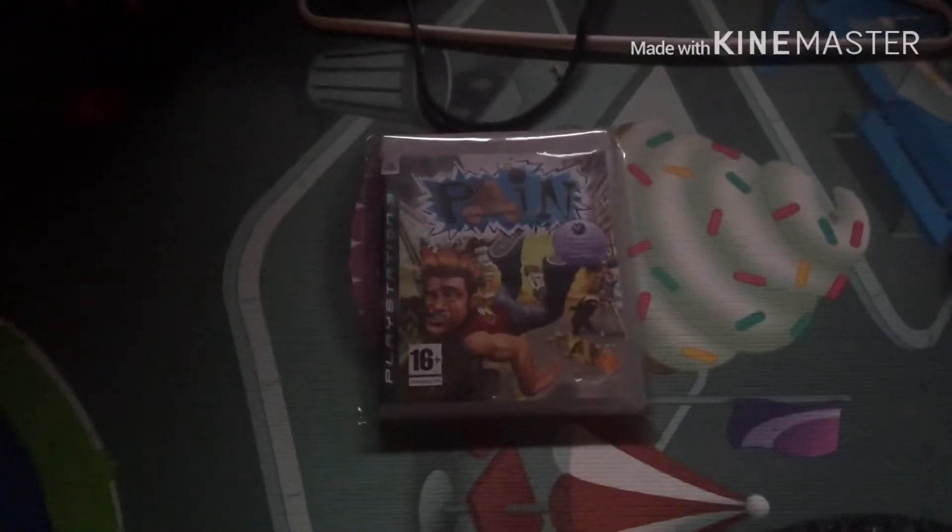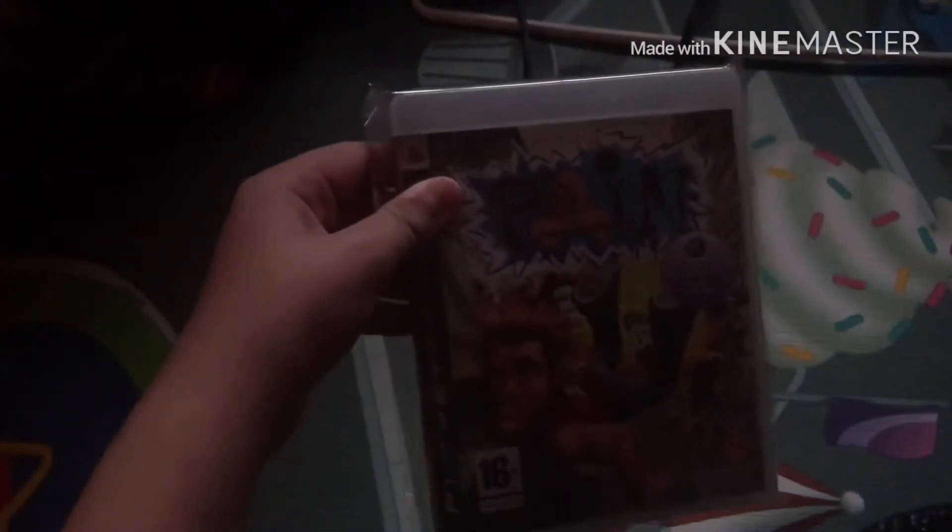Hi guys, it's me Brandon Villa here and today we're gonna unbox the PS3 game called Pain. So I got the UK version, but not the US version, but I'm gonna go over that.